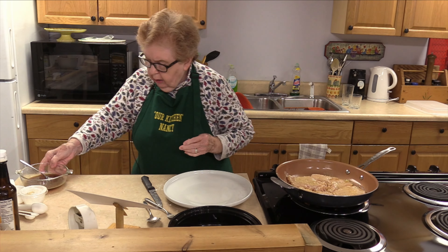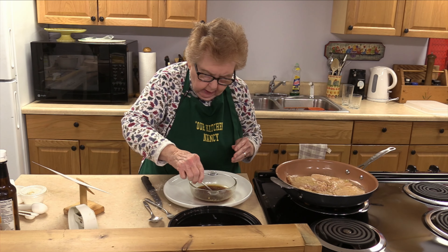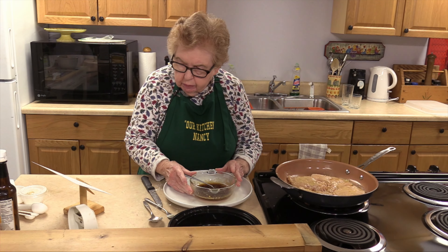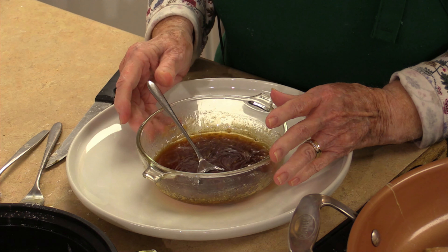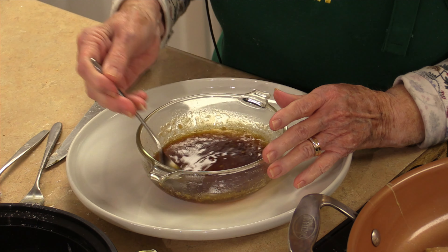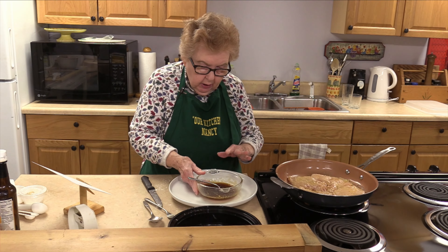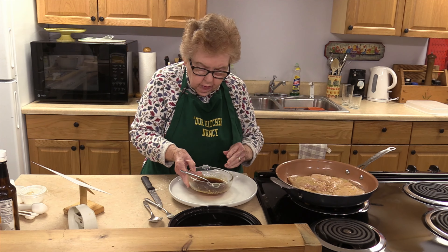And then this bowl here, I have warmed — I did it in the microwave, and you can do it in a small pan. I have a half a cup of honey, two tablespoons of butter, a teaspoon of soy sauce, and two cloves of garlic, all mixed. You want to warm that up, and I will put it back in the microwave. Then serving the chicken on a platter, you drizzle the soy sauce and honey mixture over the chicken and serve.